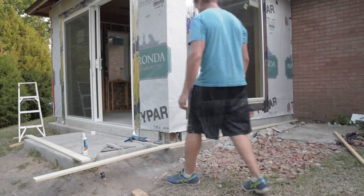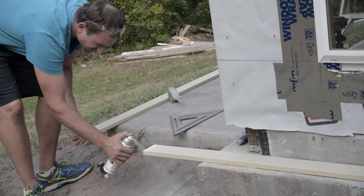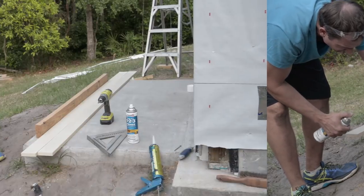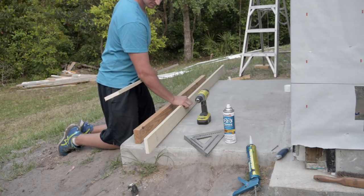To begin, I cut corner trim boards to length by scoring with a razor knife and snapping. I immediately primed the cut ends of the hardy boards as instructed by the manufacturer. The goal was to build corners using 1x4 cementitious boards before attaching them to the walls.